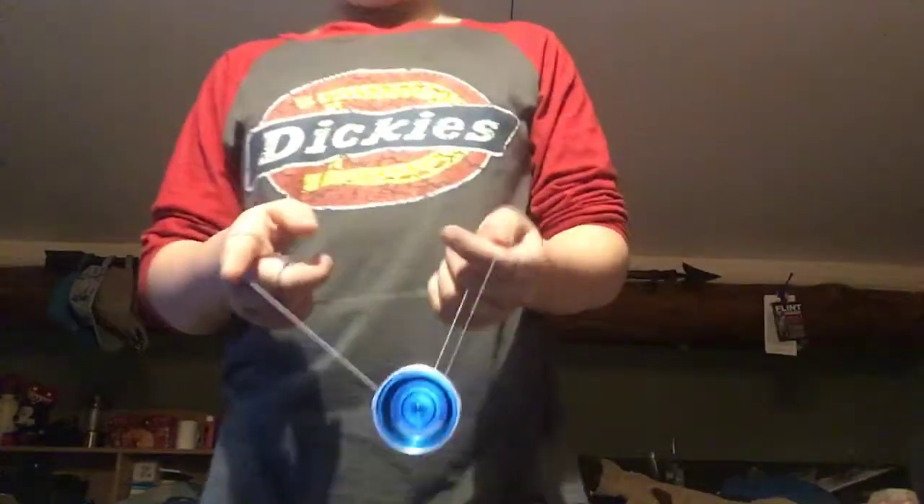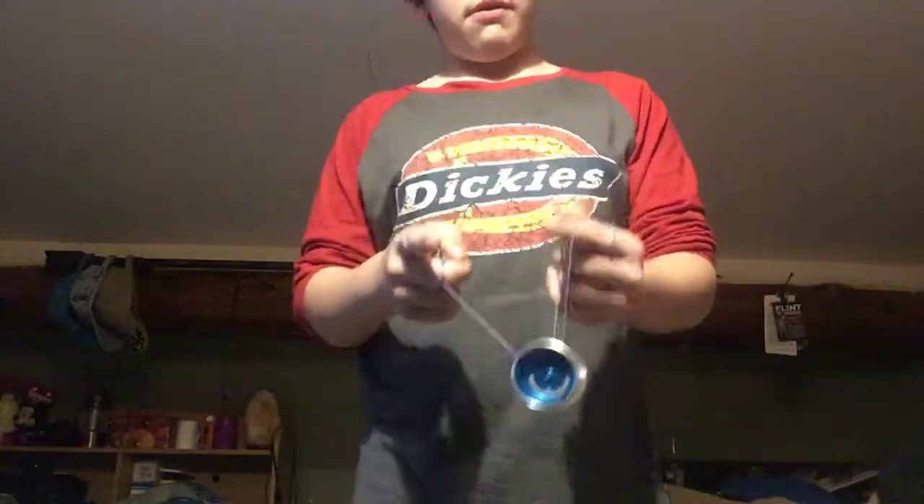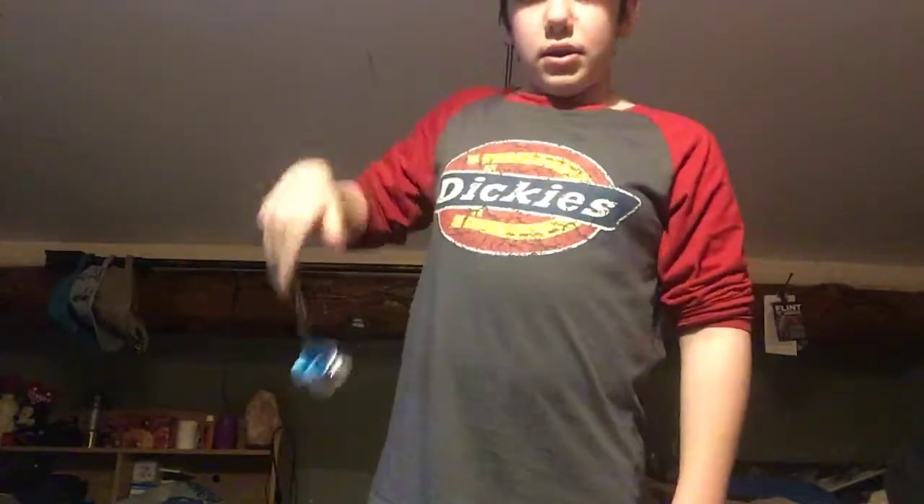One thing that's going to make this trick easier: pinch the string — not quite pinch it, just kind of rest your thumb over there and take it off as you throw it up.